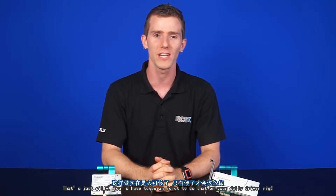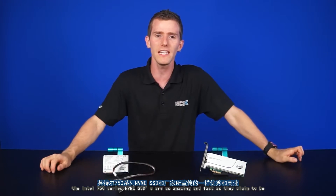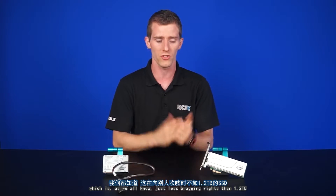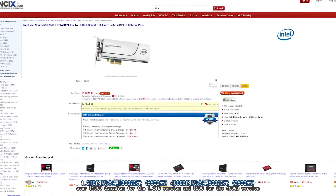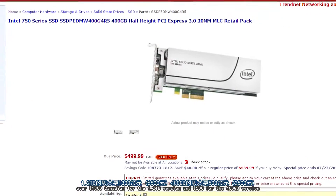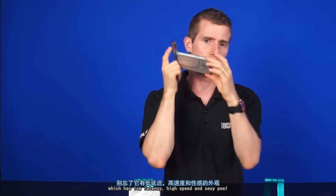You'd have to be an idiot to do that on your daily driver rig. In conclusion, the Intel 750 series NVMe SSDs are as amazing and fast as they claim to be. The Samsung SM951 series is just as fast, but it's quite difficult to actually buy one right now and it only comes in a maximum capacity of 512 gigabytes, which is just less bragging rights than 1.2 terabytes. The high performance does come with a high cost though — over $1,300 Canadian for the 1.2 terabyte version and $500 Canadian for the 400 gigabyte version. But that's the price you pay for NVMe: low latency, high speed, and sex appeal.